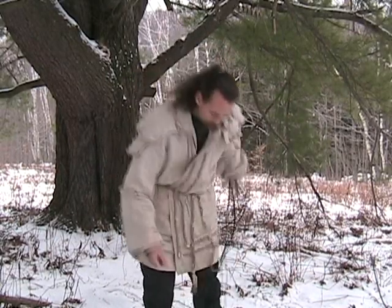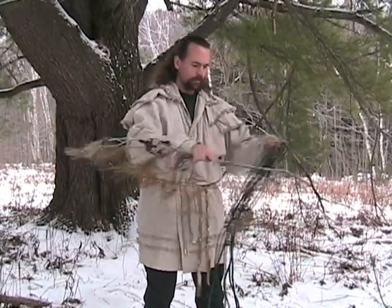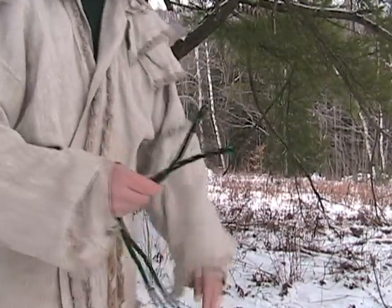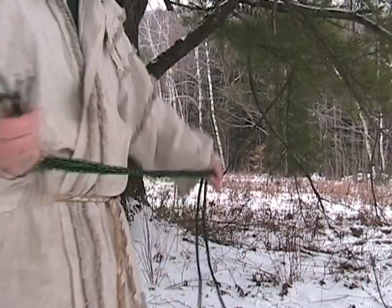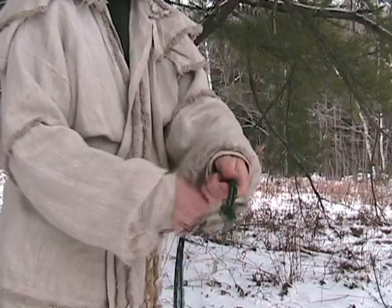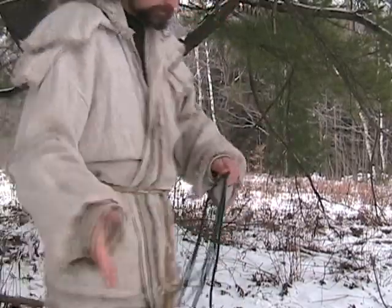I'll show you how to do that — it's pretty easy and works really well, especially if you're using a type of cordage that tends to get stiff in cold weather. I'm using this nice contrast rope here so you can see it; it's a nice thick one. What you do is take your two ends and bring them together, then tie those two ends together in a simple knot.